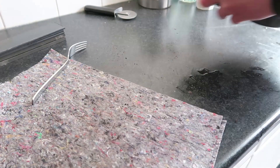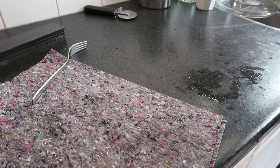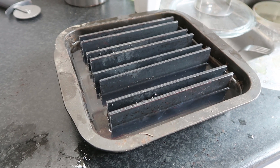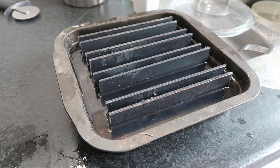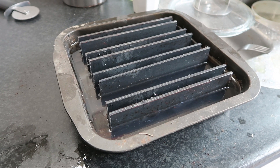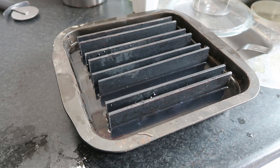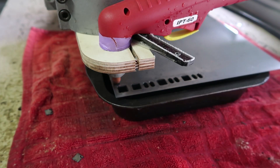Fill it up with some water. Ta-da — a water cutting table for people that don't own a welder or money. So, my first real test.